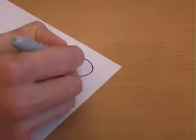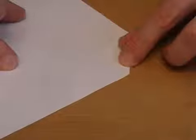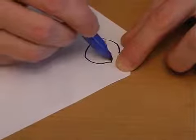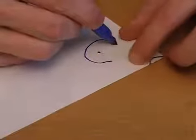Challenge your friends to draw this symbol, but without taking their pen off of the paper. To win the bet, simply fold over the corner of the paper, draw the first part of the circle like this, then draw the dot in the middle, then unfold the corner and finish off the rest of the symbol.